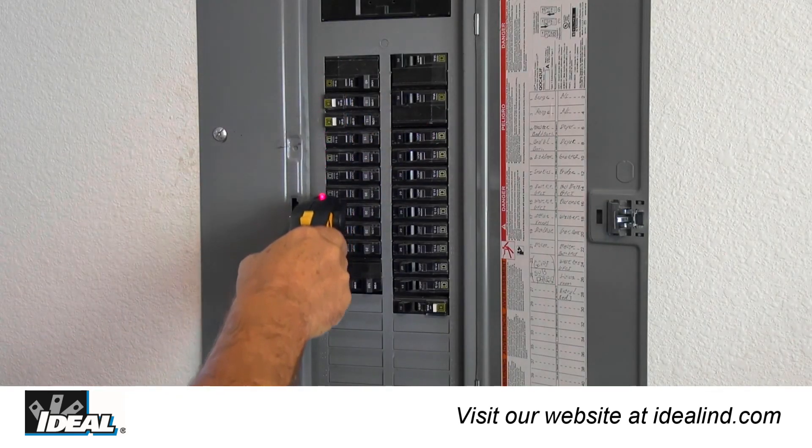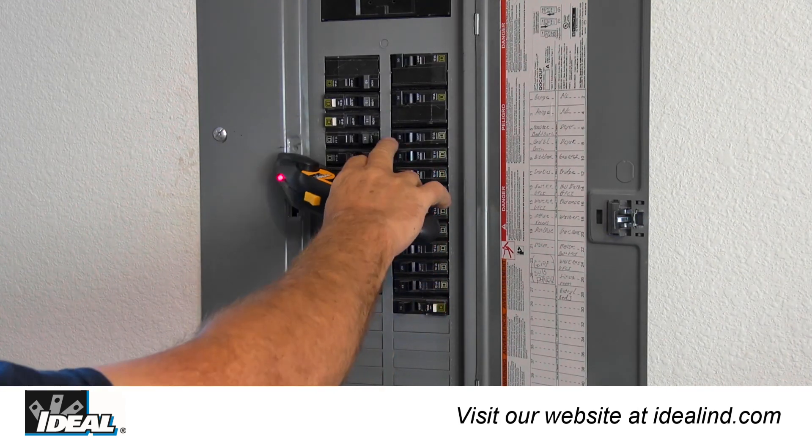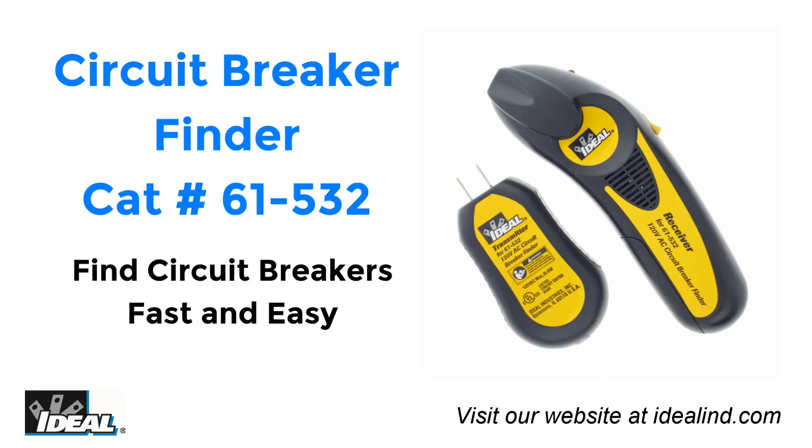The Ideal 61-532 circuit breaker finder enables safer and more reliable working by taking the guesswork out of circuit identification. Thanks for watching — I'm Ron with Ideal.